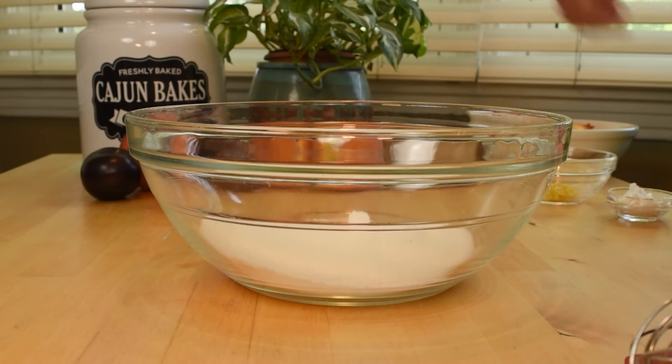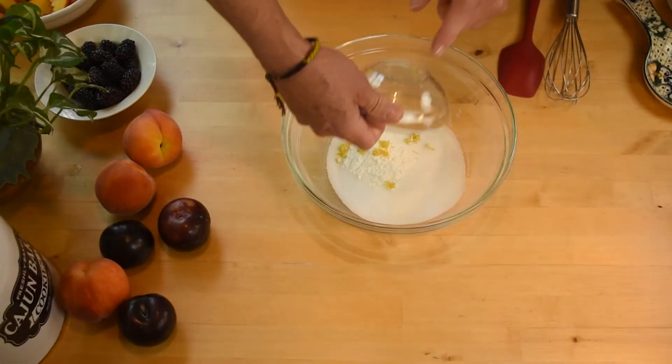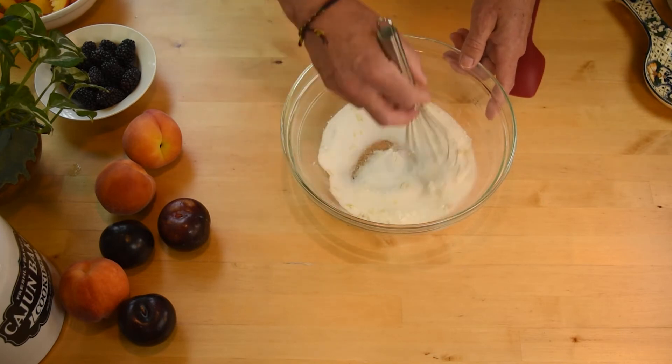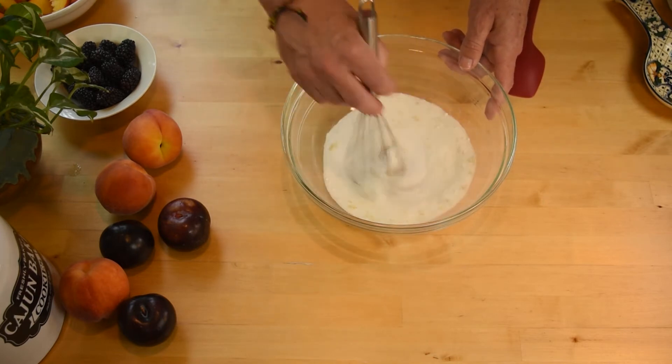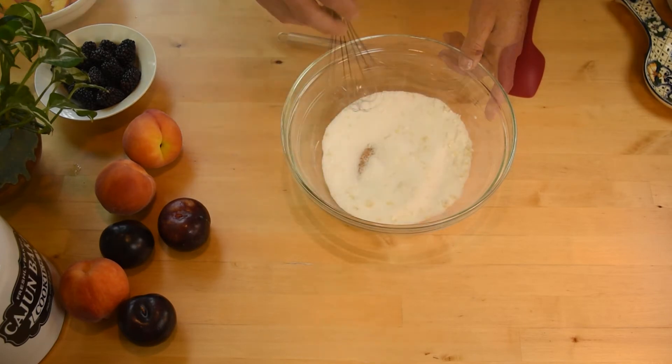Combine the sugar, salt, and cornstarch in a large bowl. Add in the fruit along with the lemon zest and toss to coat.